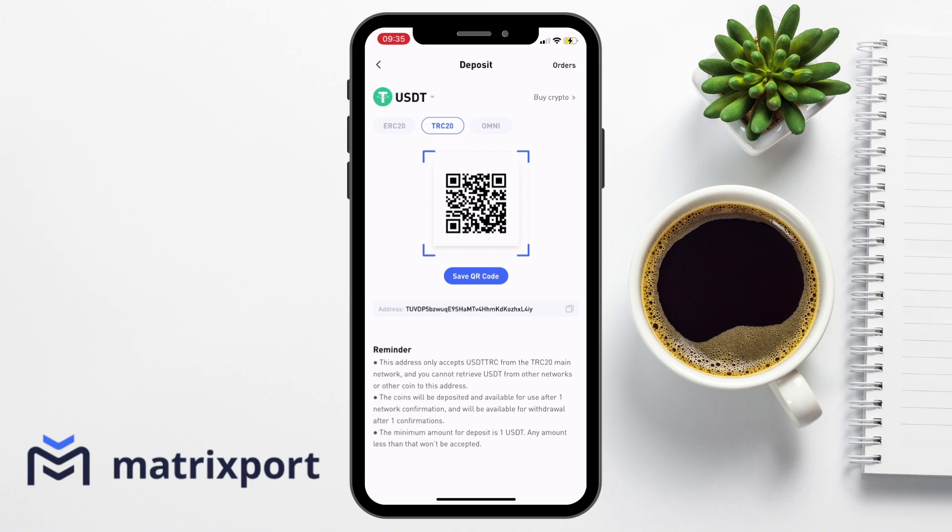Because in the world of crypto, transactions are non-retractable. Sometimes if you're nervous, it might be worth sending a smaller test amount first before you send across all of your crypto. And there's a minimum deposit here of one USD.